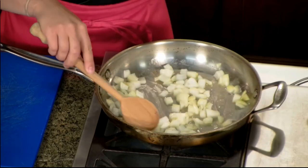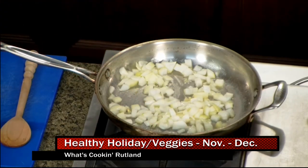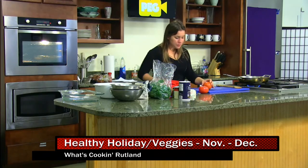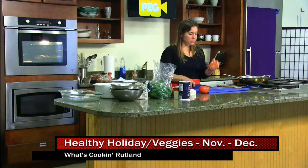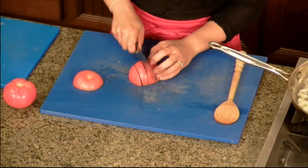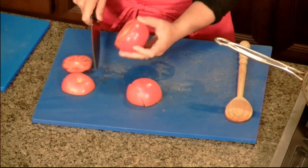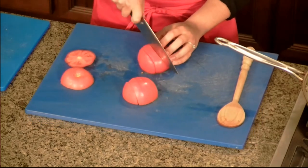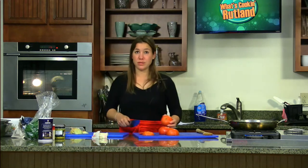While the onion cooks for three to five minutes depending on your heat, we're going to start to cut up the tomato and the spinach and all the other ingredients. Tomatoes are always the hardest thing for me to cut, but the best thing to do is always start with a flat surface — whether you're cutting off the end or coring the tomato, just make sure you're starting with a flat surface. The nice thing about this recipe is if you find something you don't love, like if you're not a fan of tomatoes, you don't have to put them in.